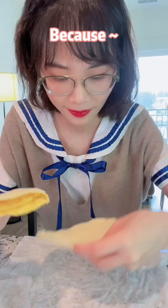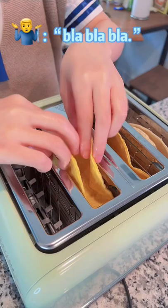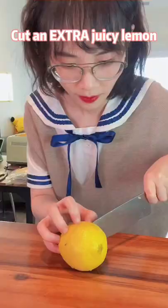It's my first time making tacos because somebody said he's bored of Asian food. No, I said we can try something new. Ok, ok. Is this how you prepare taco shells?